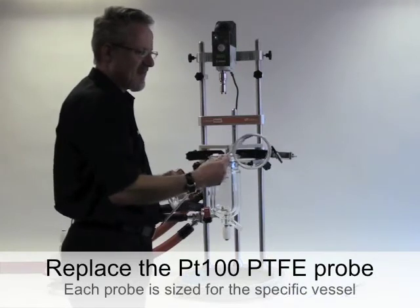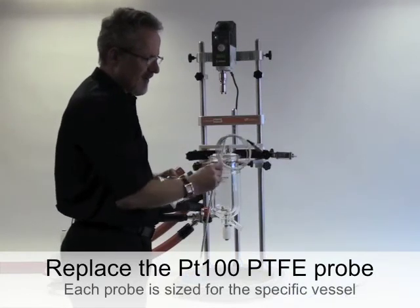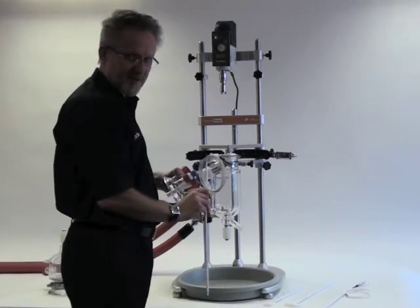This PTFE PT100 temperature probe is fitted with a limo plug for connection to the heater chiller.